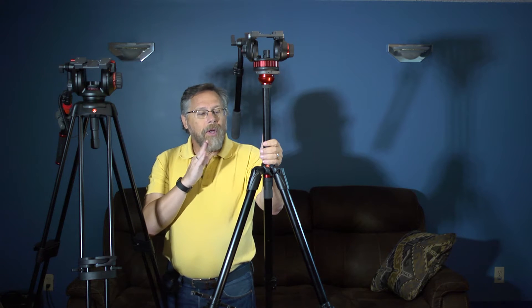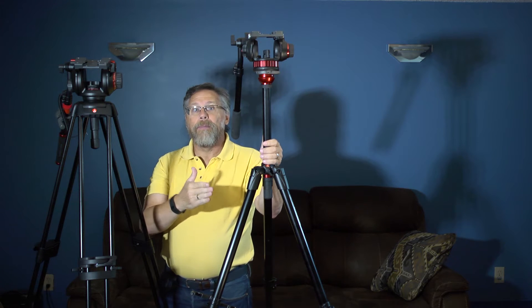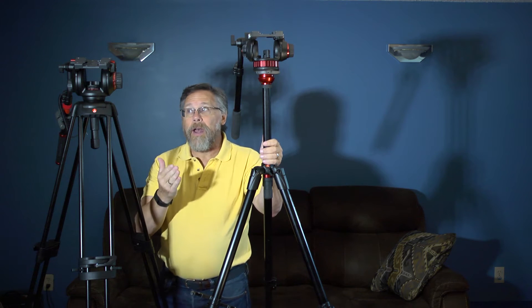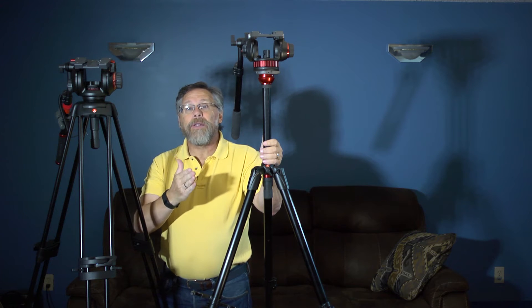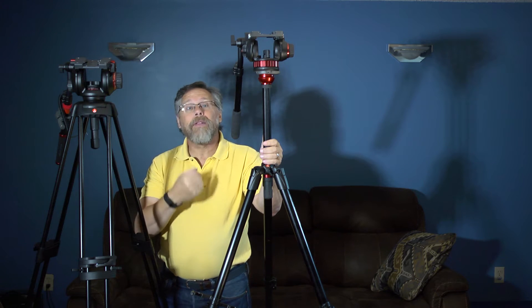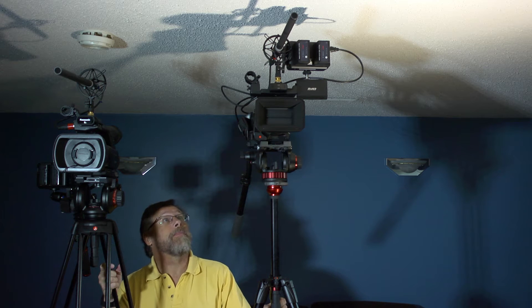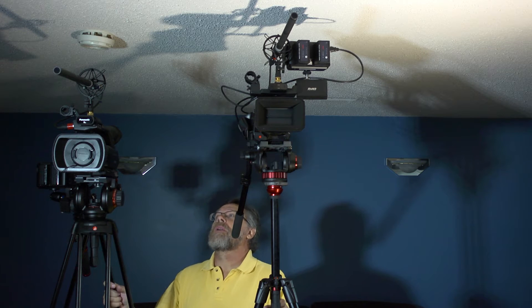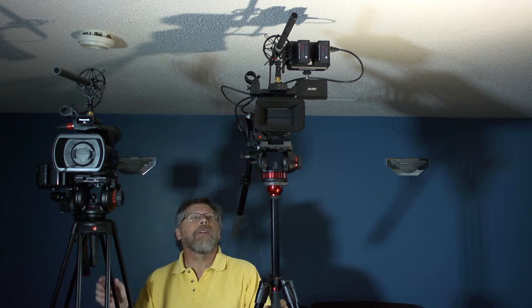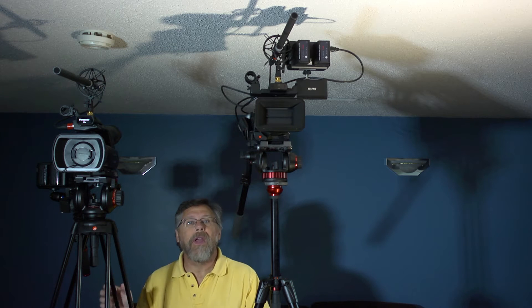I'm going to stop the video and load these up the way I would use them — fully loaded at maximum height — so you can see the difference in relative stability. I've loaded both tripods with typical comparable gear: the 250mm lens is a little heavier and the 70mm a little lighter, but roughly comparable.